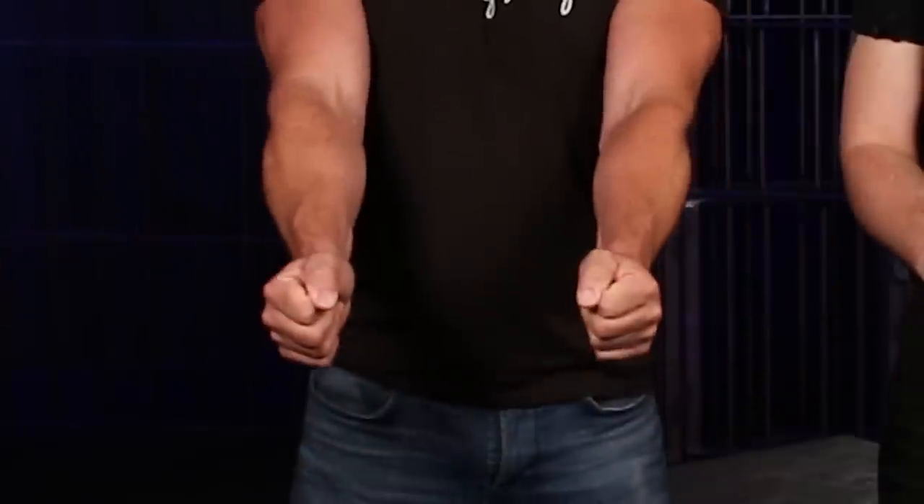Today we're going to be talking about bondage, specifically a spreader bar. A spreader bar is one of my favorite toys to play with because it keeps the sub's legs or arms spread and they can't close them or move them in either direction.